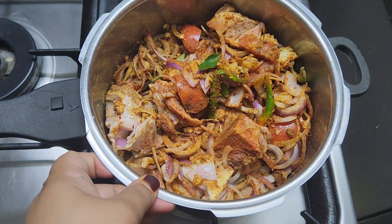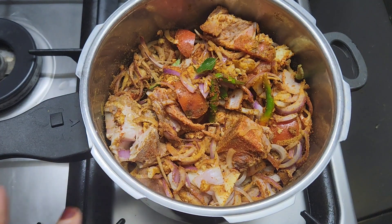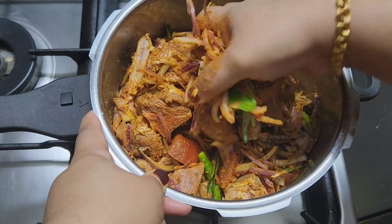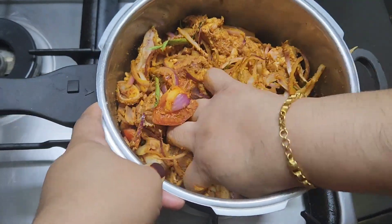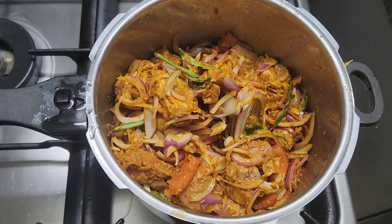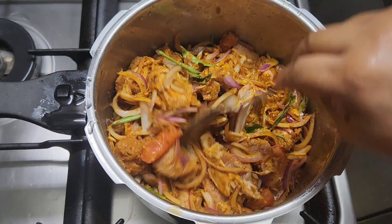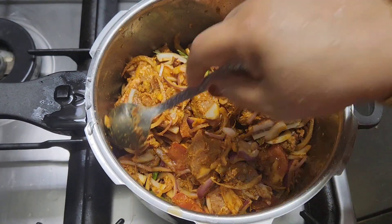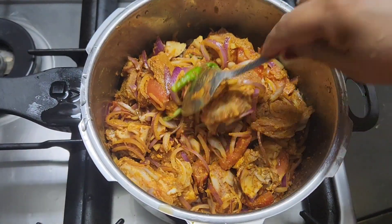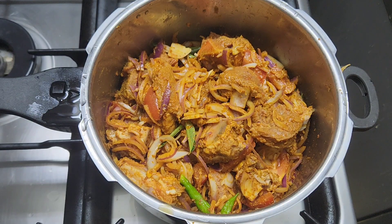Let's cook the beef in the pan. Now I will tell you how much I am going to make this dish.